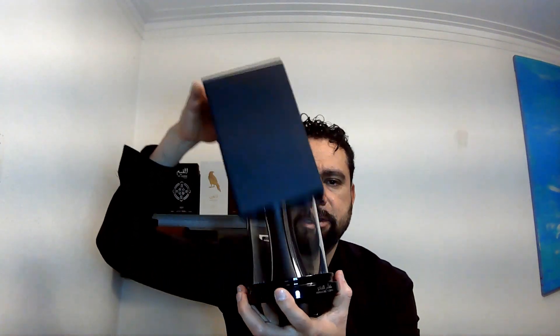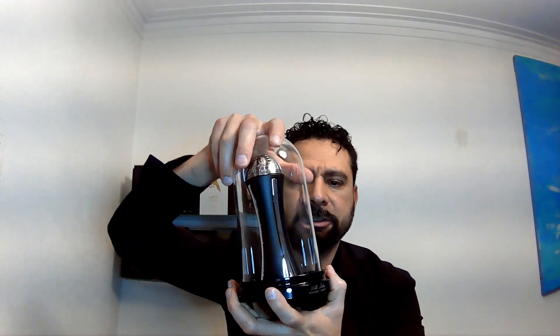Hi everybody, I'm gonna introduce you to Winner's Trophy Silver by Latafa Pride. That was the box, and that's the acrylic protection — that is not a toy. That's the perfume, and that's the cup.